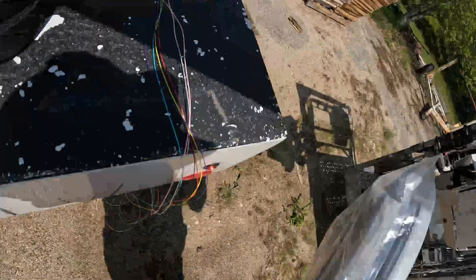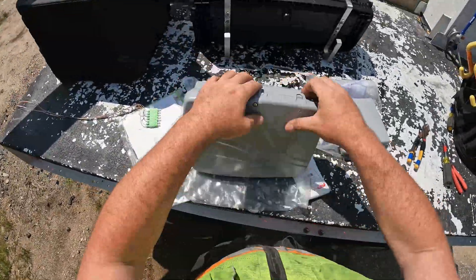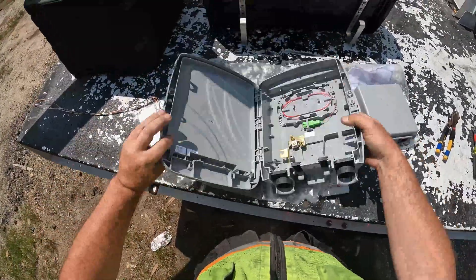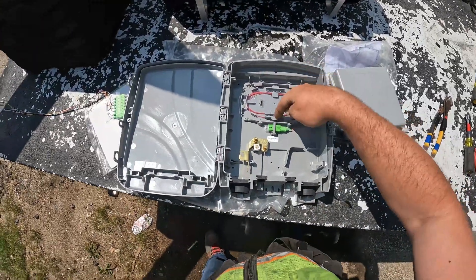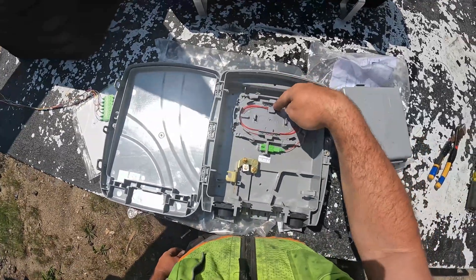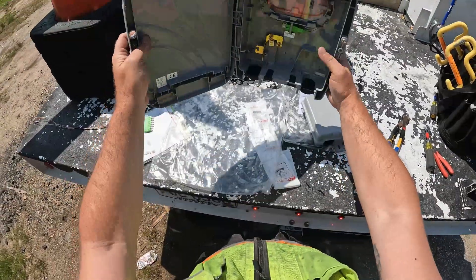This is the other style ONP. These ones look better on houses; these ones usually go inside because they usually have the modem that clicks right in here. It's the same idea — splices in here, your fiber comes in, spins around, clips in there, splice goes there, mounts on the wall.